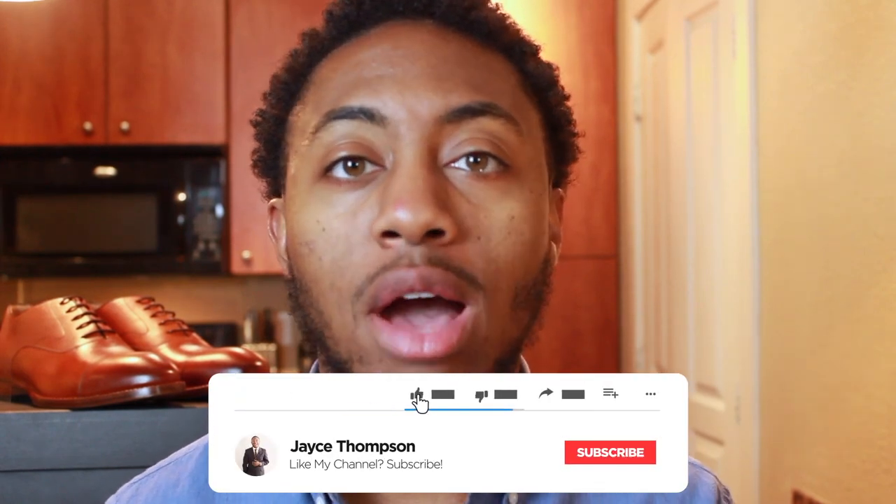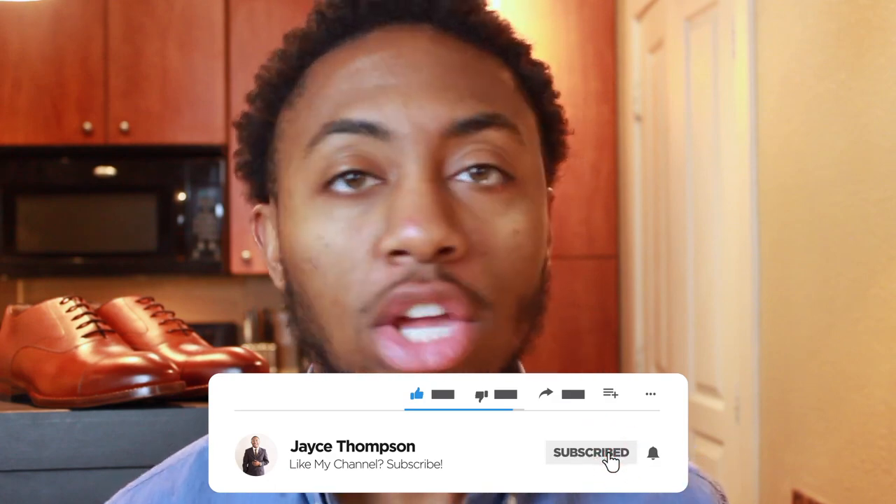Welcome back, gentlemen. My name is Jace and thank you for tuning in. If you're new to the family, I release a video every Tuesday at 5pm Eastern and I invite you to subscribe and hit the notification bell so you don't miss any of my content. Today we're going to be discussing the Dean Oxford from Beckett Simonon. Be sure to stick around to the end because I have something special for you.